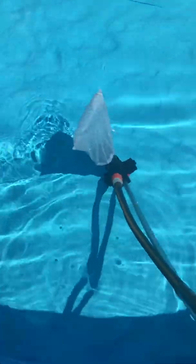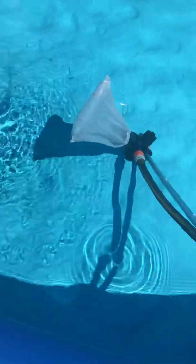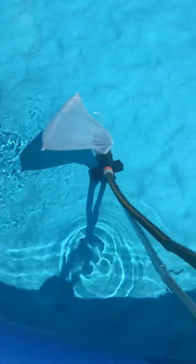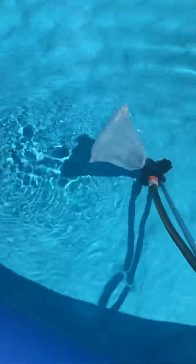One result I did like was the venturi pump — it seems to suction things up quite well. The only downside is that these are set up to be connected to your house water via garden hose when connected to the spigot, and thus you're putting untreated water into your pool.